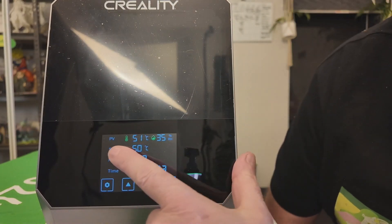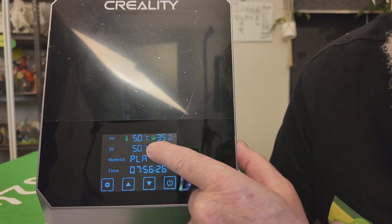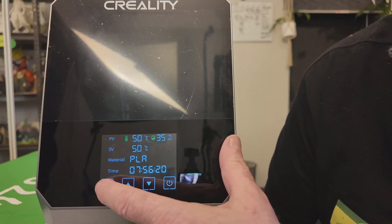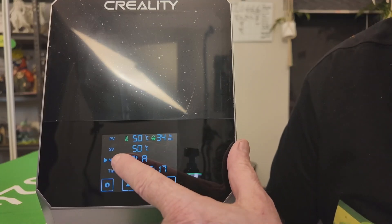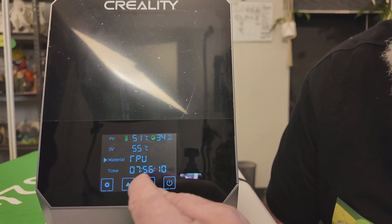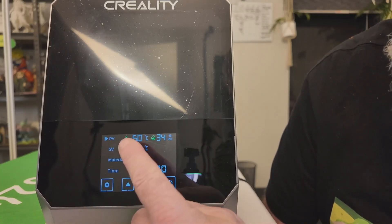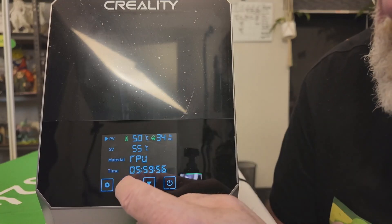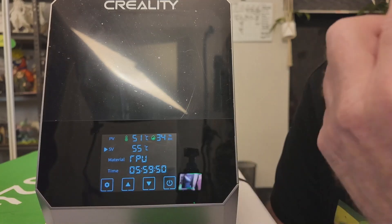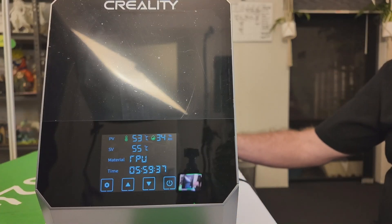The top line on the display shows real-time temperature and humidity. Below that you can see the drying temperature, the material selected, and the time duration. Press and hold the cog button until the triangle appears, then use up and down to change what you're drying. Going to SV lets you manually set your own temperature if needed.